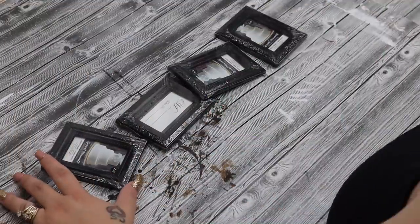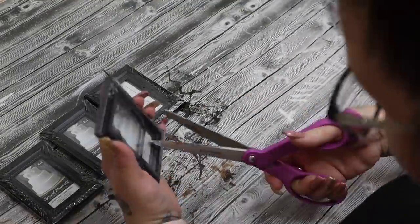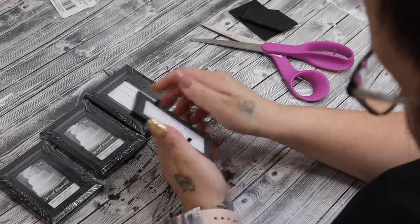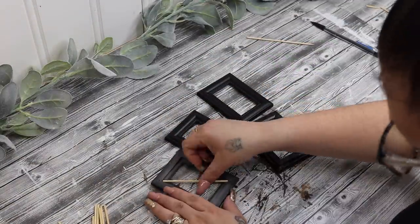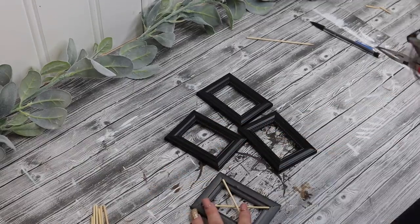Hey friends! In today's video I have some really easy, cheap Dollar Tree farmhouse tier tray DIYs for you. If that's something you're interested in, then just keep watching. To start off, I take these little mini picture frames from Dollar Tree — originally I was going to do something different with these, but you ever get into a project and it just turns into something completely different? Yeah, that's exactly what happened here.